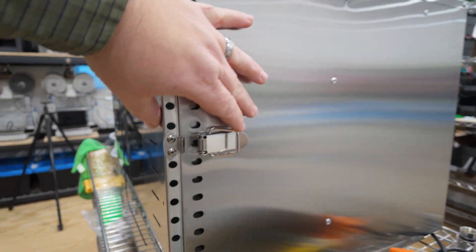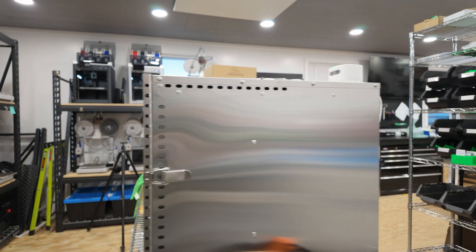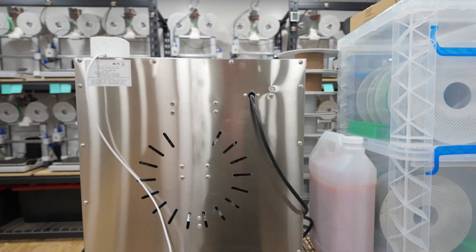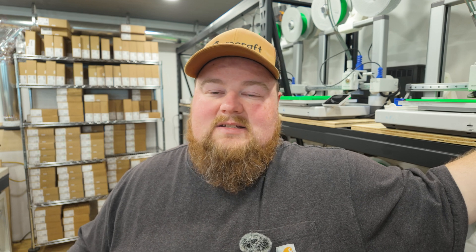Some cool features about the dehydrator that I like: it is all stainless steel construction, there is a grate on the very back inside which keeps me from pushing filament up against the heating element or the fan — a great safety feature. It will hold a ton of filament and it also has digital temperature and timer controls. I dry my PLA filament at 50 degrees Celsius for 12 hours. I just punch it in on the top of the machine, it turns on, and at the 12-hour point it automatically turns off — fantastic, a great convenience.